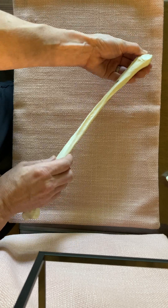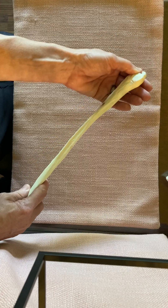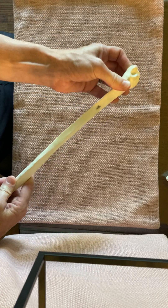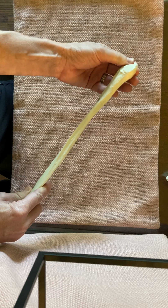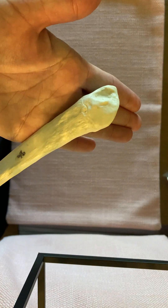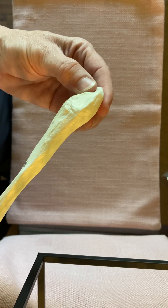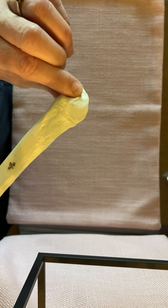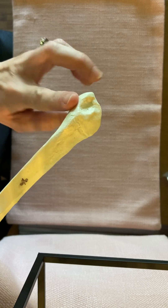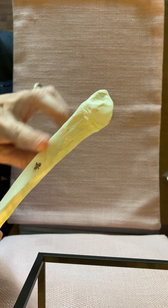From that information we can discern that the distal end needs to have the malleolar fossa facing medially. Also, if you look closely, the malleolar fossa is located more on the posterior of the fibula — it helps to face the talus, sandwiching it. So it is medially located and on the posterior of the fibula. From that we know anterior, posterior, medial, and lateral.